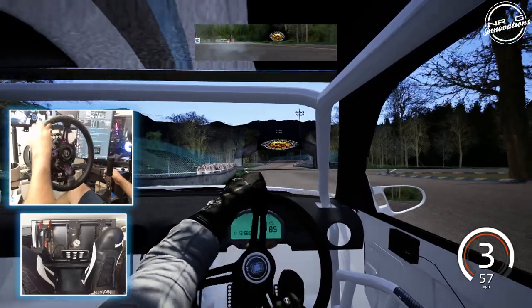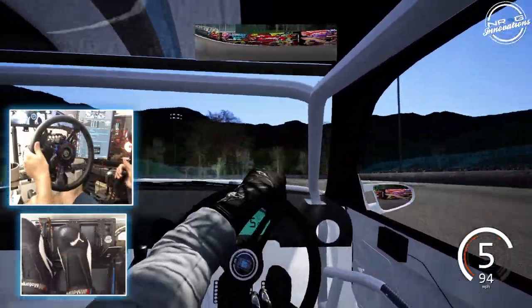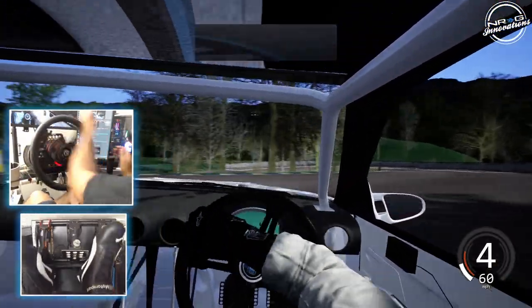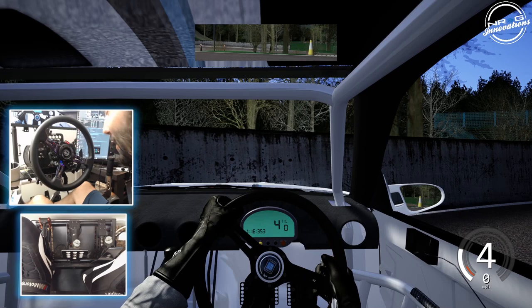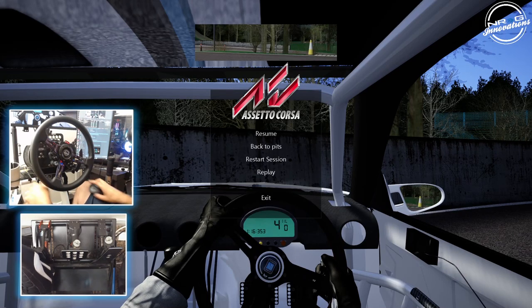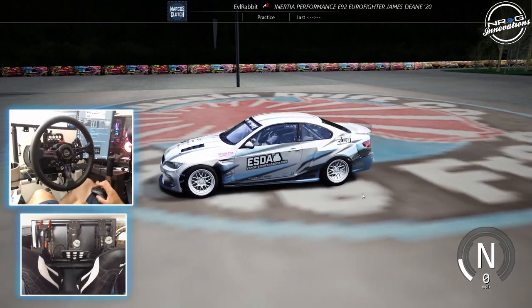We're going to go full center on this jump drift — fifth gear. We do not want to hit the curb because that will end you. So let's go switch up cars. We'll be right back. Next car up is James Dean's E92.